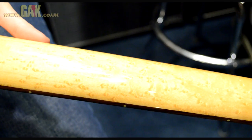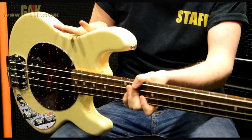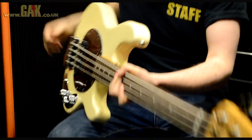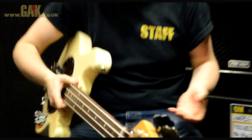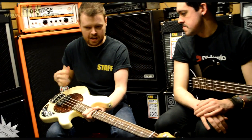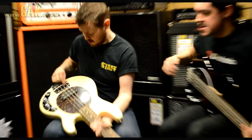It's got some rather nice bird's eye mapling on the back of the neck. As you can get on a Stingray Classic, it's a slab body, strung through the body as well — through the bridge as opposed to the more modern ones where they are strung through the actual bridge piece. Two-band EQ as well, like you get on a classic Stingray. Really aggressive, loads of treble response to it. It's got so much bite to it.